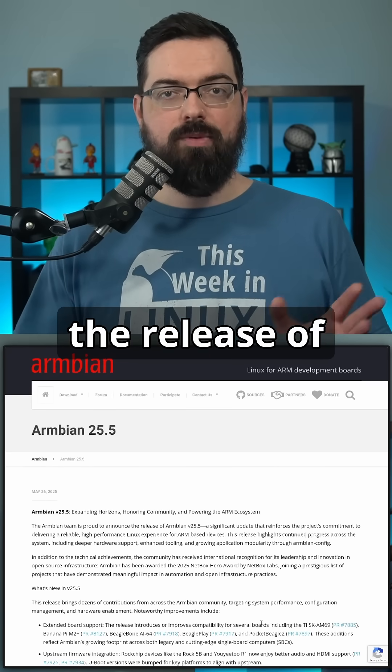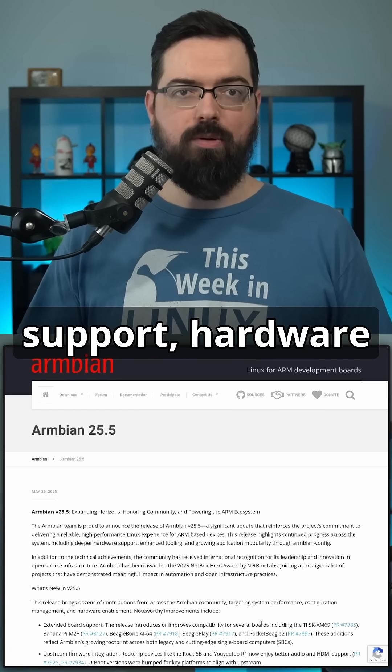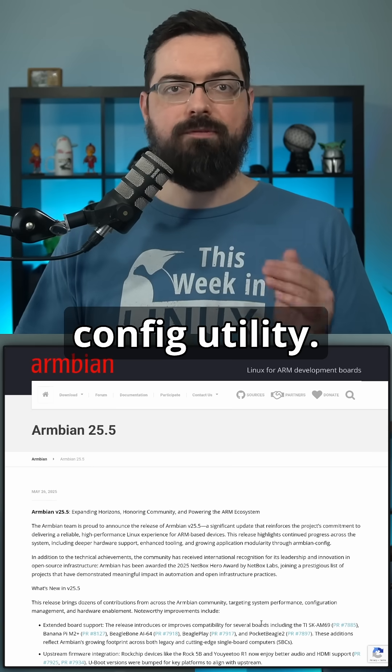The Armbian team have announced the release of Armbian 25.5, bringing updates to kernel support, hardware compatibility, and system tooling. It also adds a few new boards and expands what users can do with its Armbian config utility.